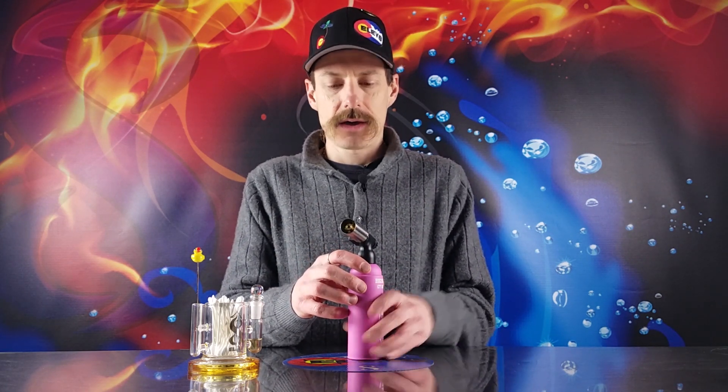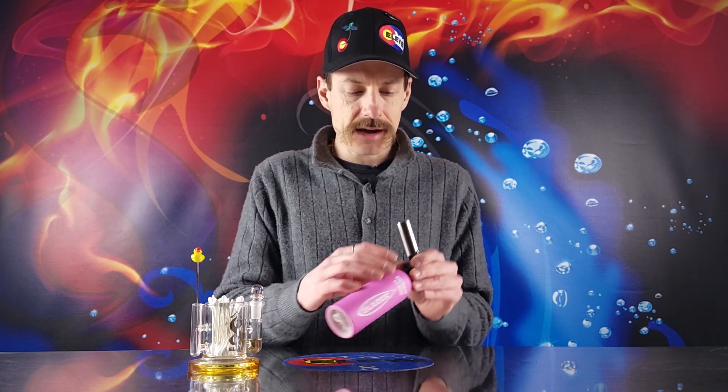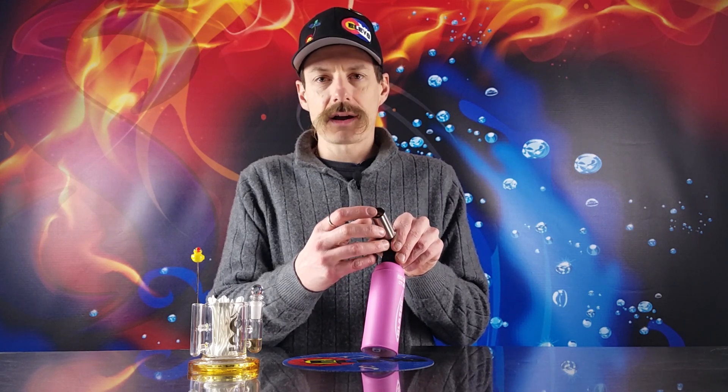Here's a pro tip for your butane torch if it's not quite acting the way it used to when you first got it. With your butane completely turned off on your torch, look down inside. If you see any kind of gunk inside the tip, you're going to want to go ahead and use an air hose or an air bottle and spray that out. Keep it really clean.